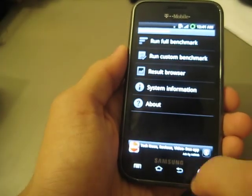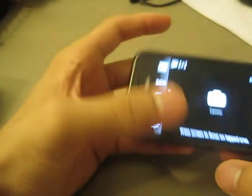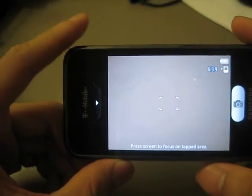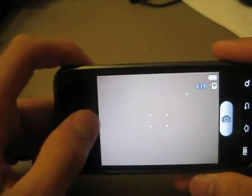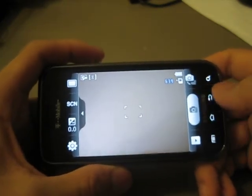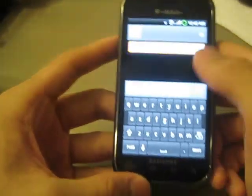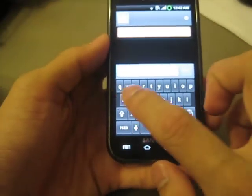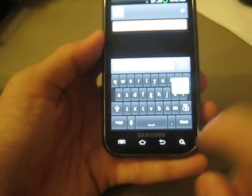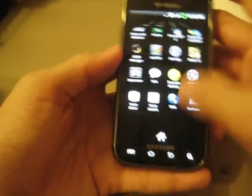You will definitely notice it's a lot smoother — you will not notice any lag. I recommend this build over any build. It does have the Samsung Captivate camera installed into it. Basically, the Samsung Captivate has a better user interface compared to the Vibrant, with a lot more options, so that's why it was ported over to the Samsung Vibrant. Swipe is gone — you have the standard Android keyboard with no haptic feedback at all. It's still accurate, but I would prefer Swipe in there. He will have to address that in later builds, since this is the first build.